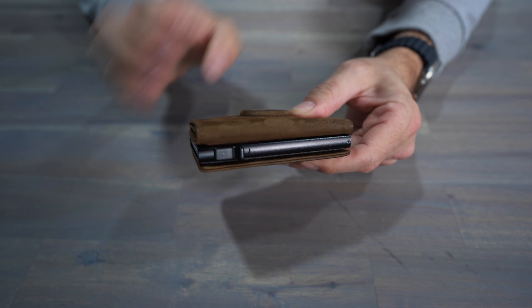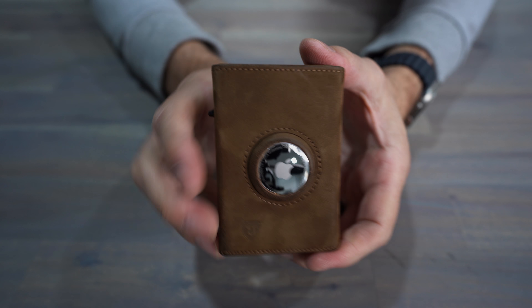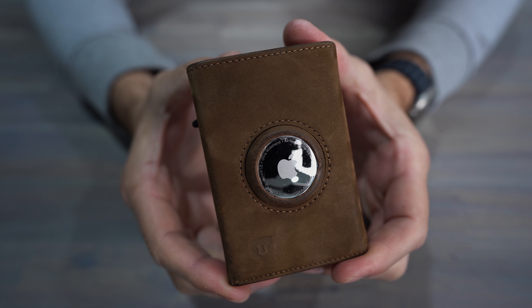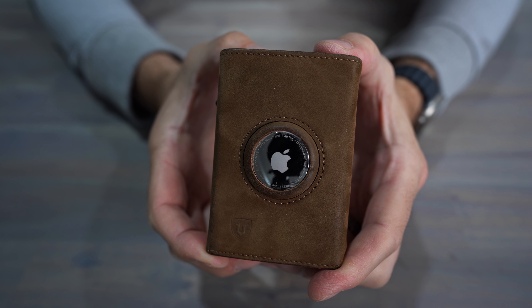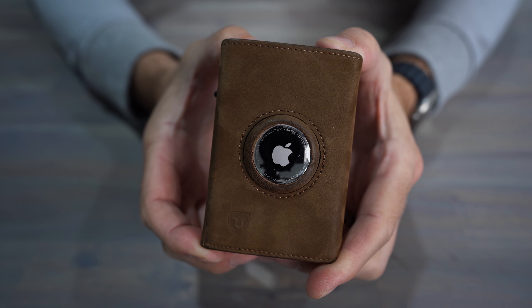The third thing — it does have an aluminum construction and is a little bit thicker, so I don't really see this as a rear pocket carry unless you plan on taking your wallet out every time you sit down. It is not going to bend to the curvature of your body. I really see this as more of a front pocket wallet only, even though they advertise it as both. Lastly, there are some wallets that do a better job of concealing the AirTag — this one does stick out pretty far. Just be aware you will have this bulge, even though it is very secure and does not fall out.